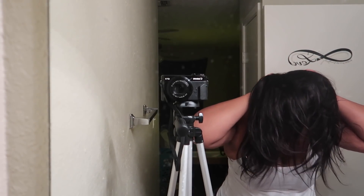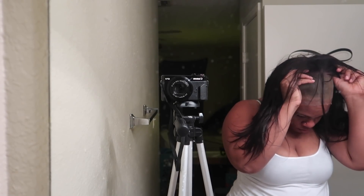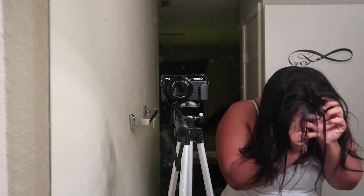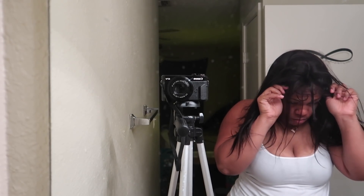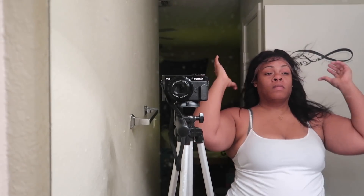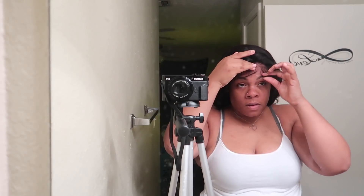You guys know it's summertime fine out here. I'm rocking the 14 inches — yeah, it's a little shorter than my usual unit, but it'll be good because it's really hot here in Texas. I do like the messy hair style, so y'all know how I'm about to do it. Look at them baby hairs — oh girl, you looking hot, extra fine!